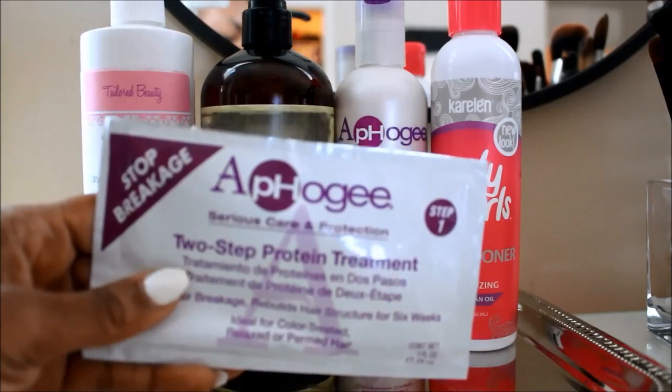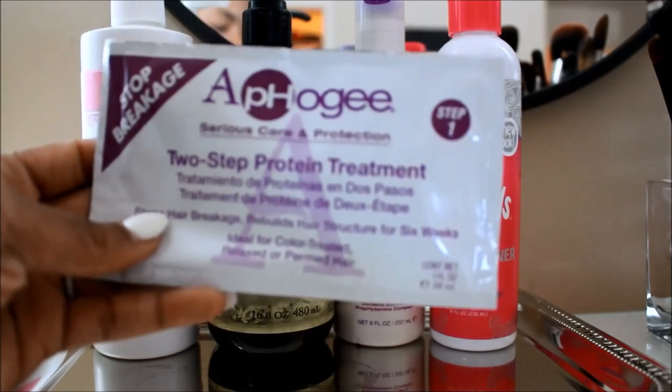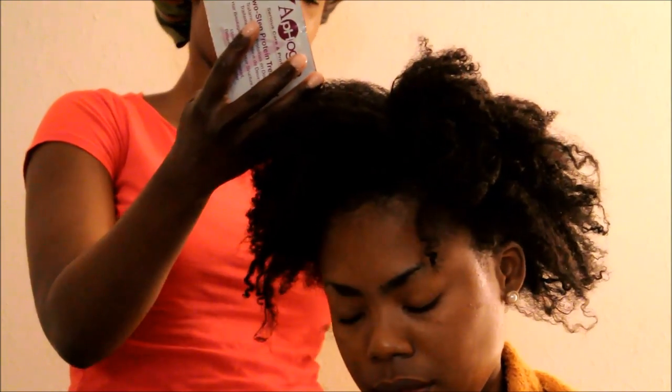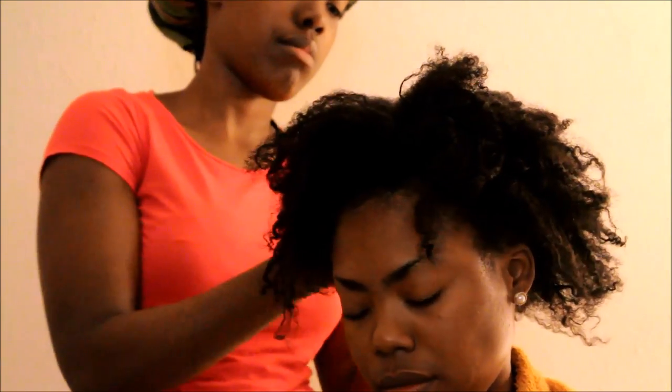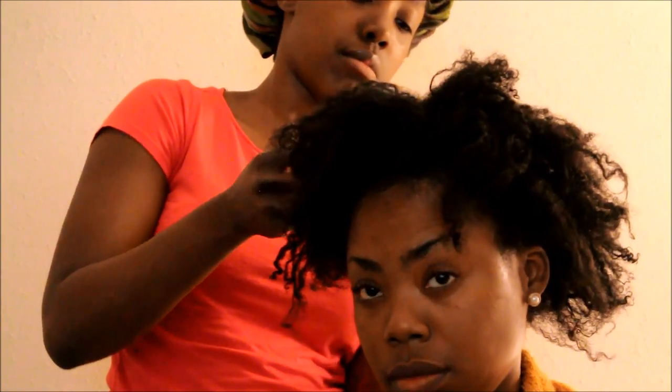She recommended that I use the Afo-G two-step protein treatment, and she's going to apply it to my hair. Her method is a little bit different from mine. With my method, I use a spray bottle and water and spray it into my hair. With her method, she pours it directly onto her hands and into my hair.